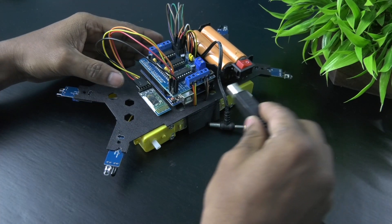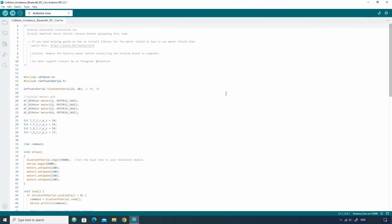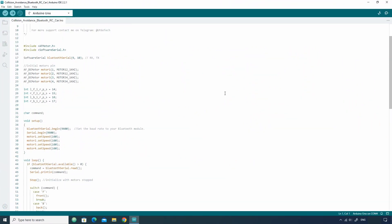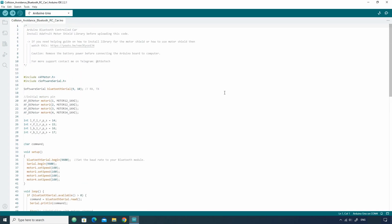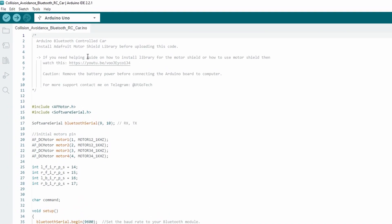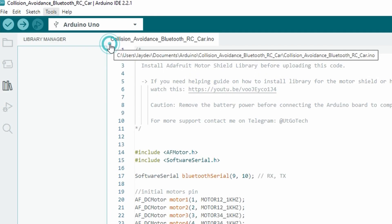Now, connect the Arduino board to the computer to upload the code. This code is given in the video description. Open the code, then first install the Adafruit Motor Shield library. For that, just go to Tools, then Manage Libraries.